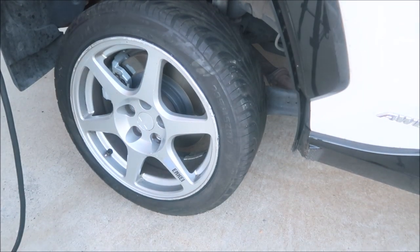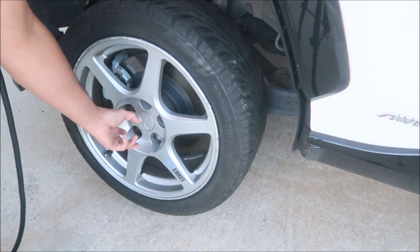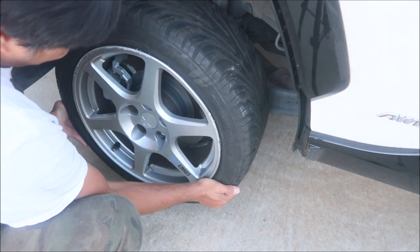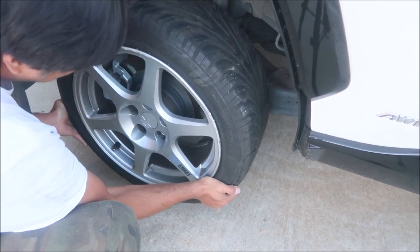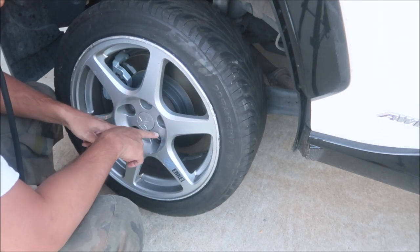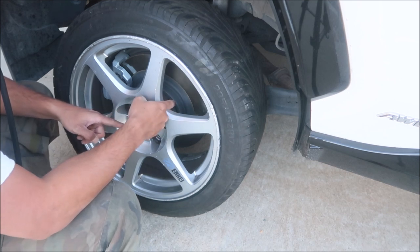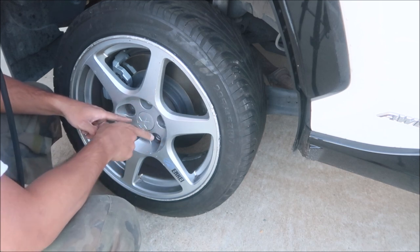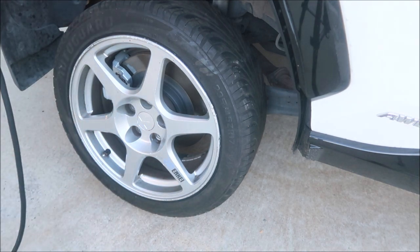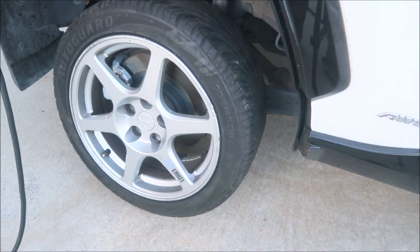One thing we're going to need is a centering ring — hub centric rings. When I put the wheel on you can see it moves around a lot, it doesn't stay centered in there. I'll measure the bore for the rear hub and the bore for the wheel so we know how much we're off. You can probably look that stuff up online too. Anyway, it's on there — let me gun it on first.